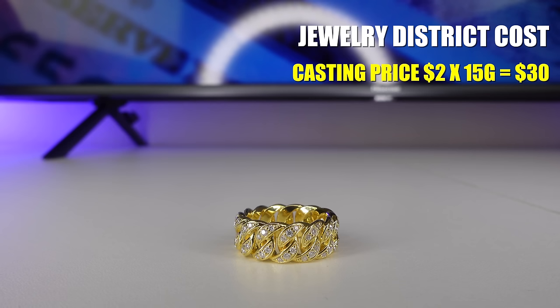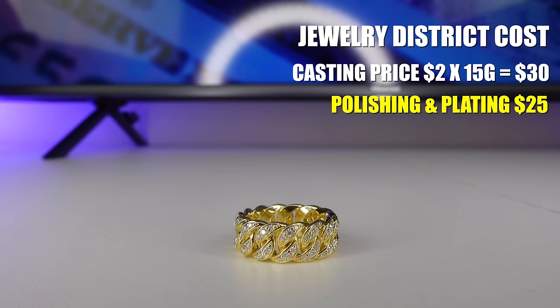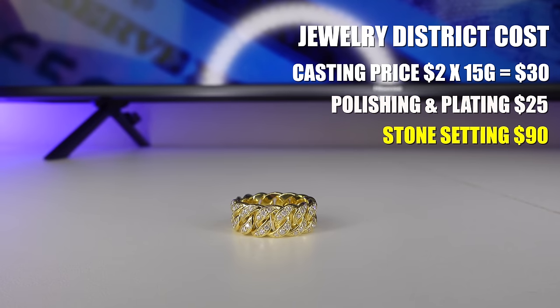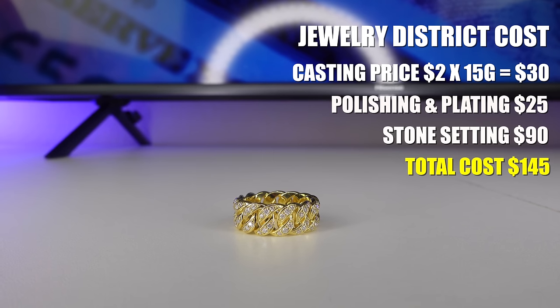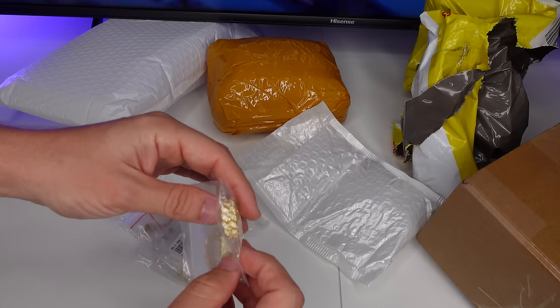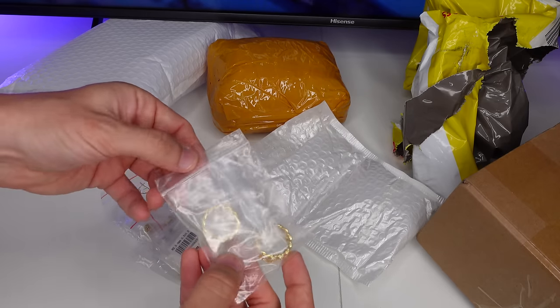If I was to make that ring myself it would cost $30 just for casting, another $25 for labor, and there are 90 stones in the ring so it would cost $90 to set the stones — about $145 to make this ring. And yes, you can do mixed orders. If you have over $3,000 to start a business, in my opinion this is the best way to do it.